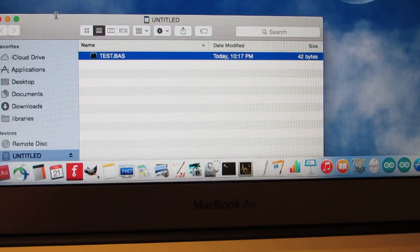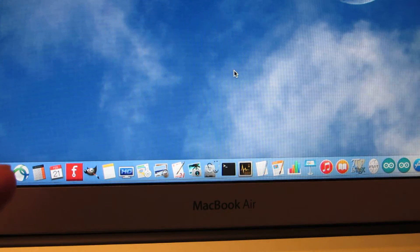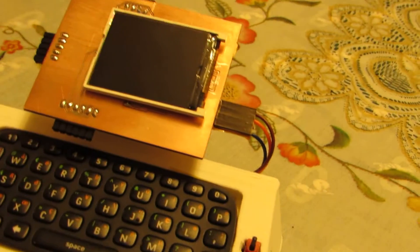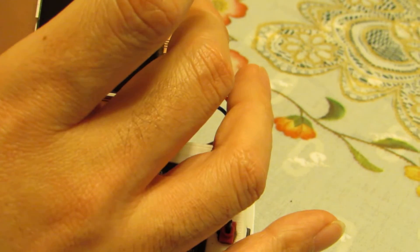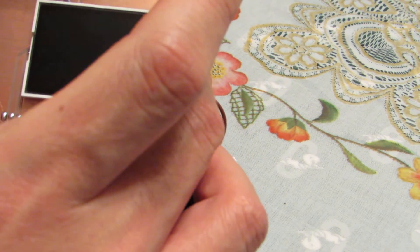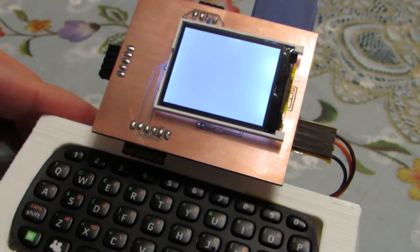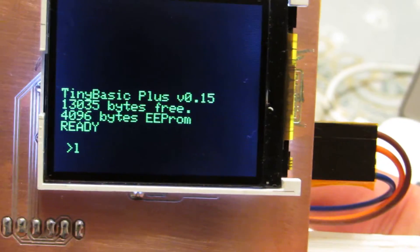Now the modified program is inside the SD card. Let's go back to the small computer and insert the card. Yes.